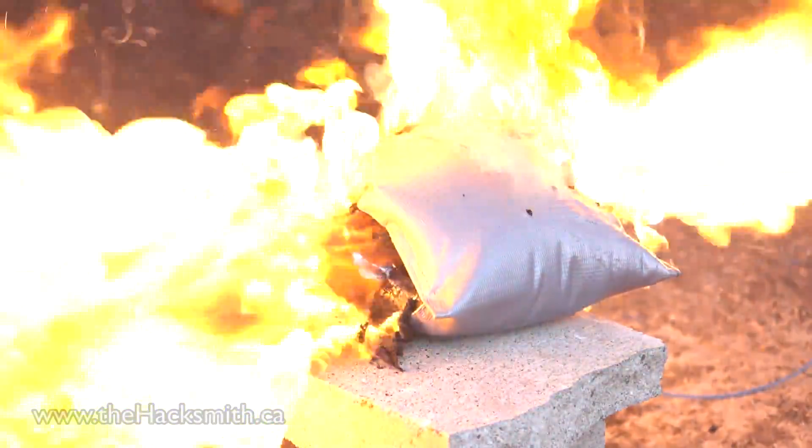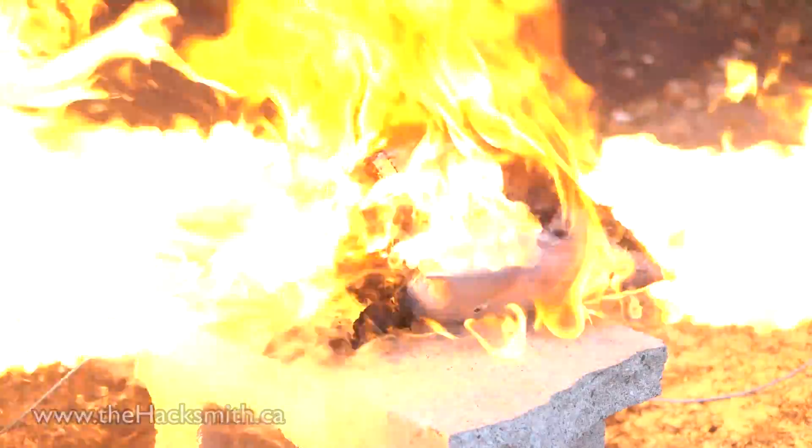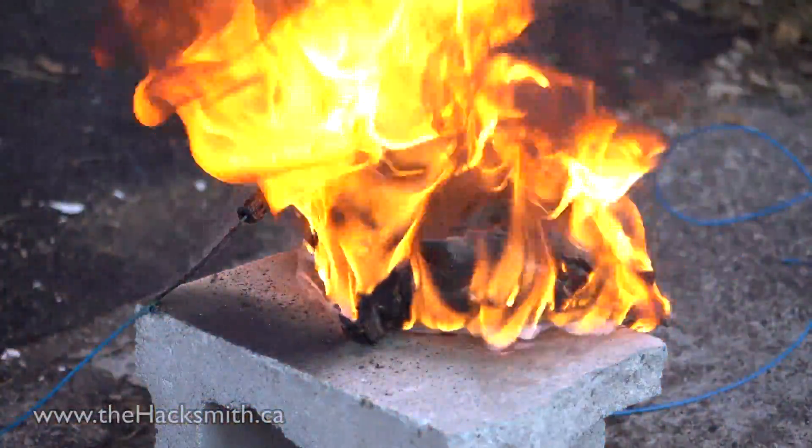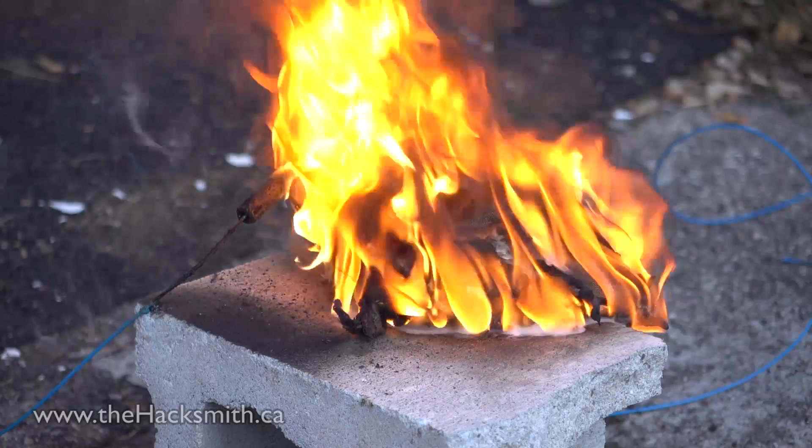In this test we're actually overcharging the lithium polymer battery by using a series of car batteries, putting too much power into the battery in order to cause it to explode. As you see in the test, the bag didn't actually do much to protect us from an exploding battery. That being said, this is a Kevlar nip bag and will actually protect the batteries from any kind of punctures, which as you saw in the first test result in a very violent, very fast explosion.